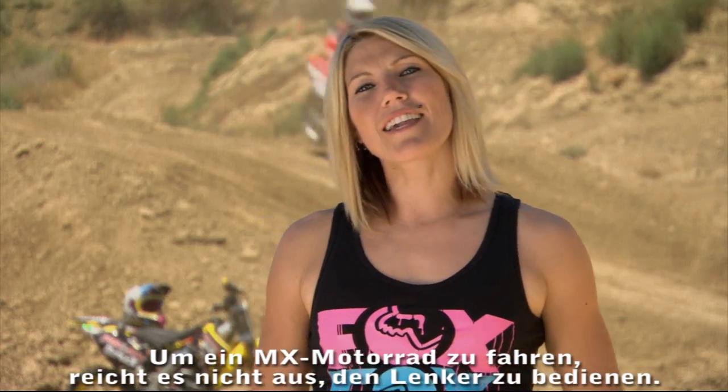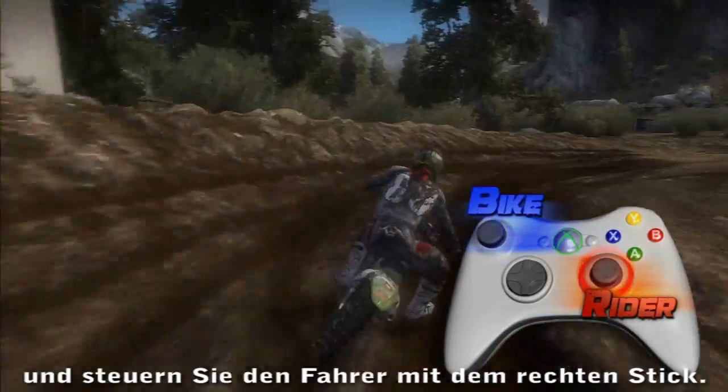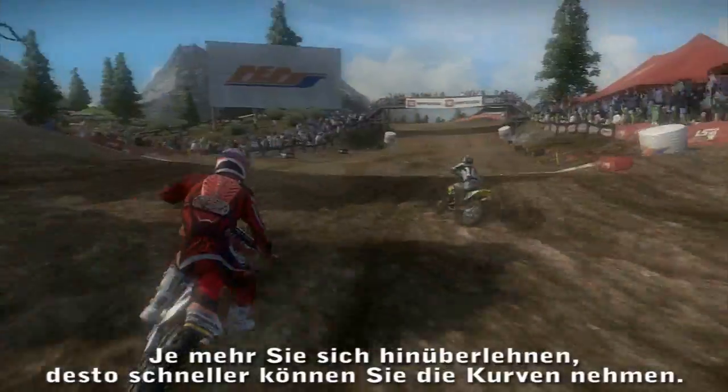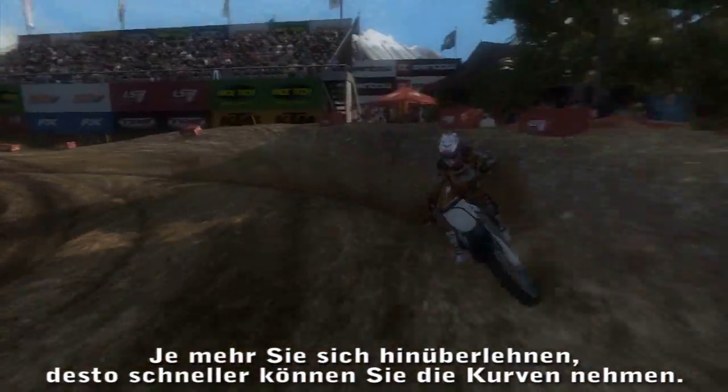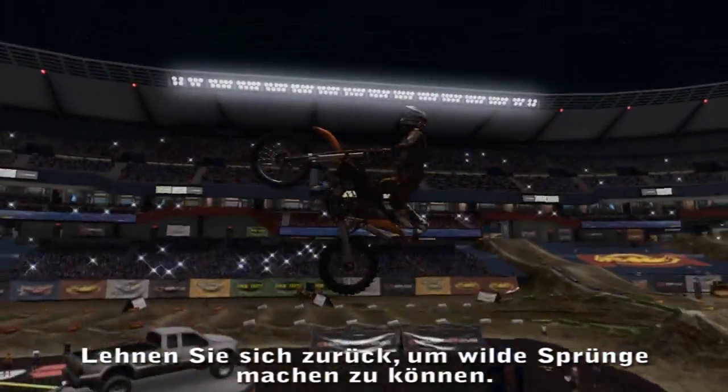To ride an MX bike, you can't just turn the handlebars — you gotta lean into it. Steer your bike with the left thumbstick and control the rider with the right. The farther you lean, the faster you can take each turn. Be forward to keep your front end down and back to catch sick air on jumps.